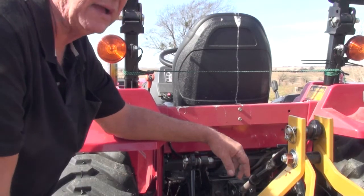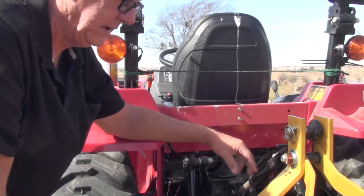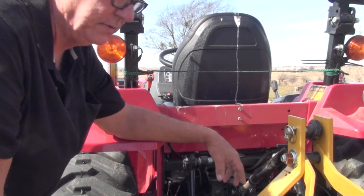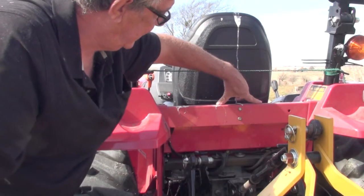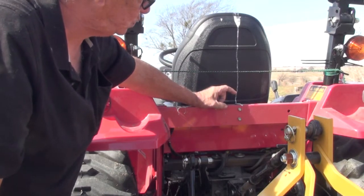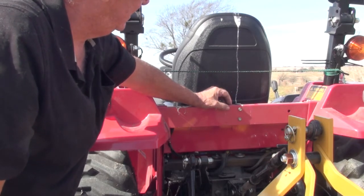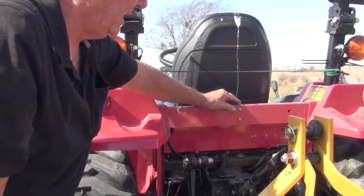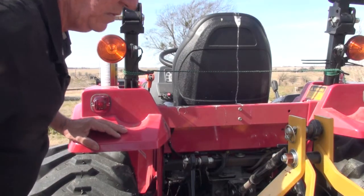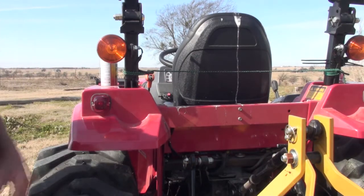I'm going to go ahead and put a backup camera on this tractor. I'm looking at which one I want — I'll probably buy one today, get it in next week, and then do a video on the install. What I'm thinking is I can mount that camera right here, and that way it'll be out of the way of the seat and the backhoe seat when the backhoe goes on. Then I can angle it down and actually look at where it's going. I've got access to wiring harnesses through here where I can run the wires.